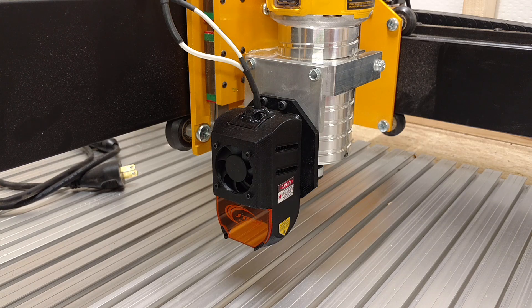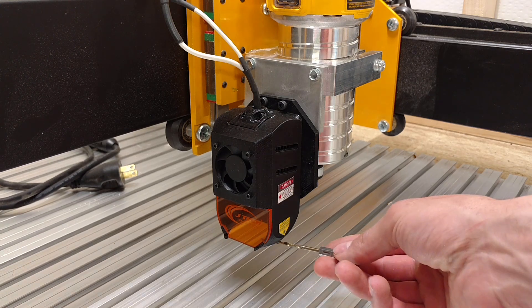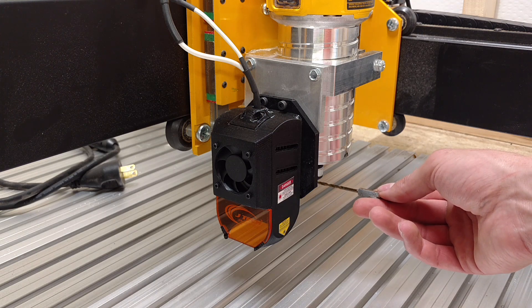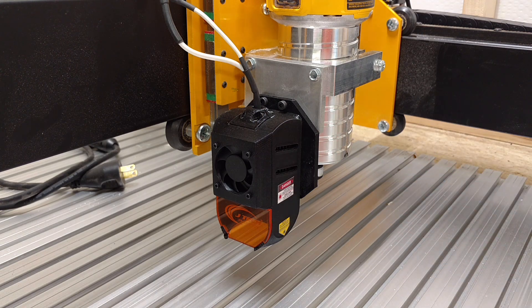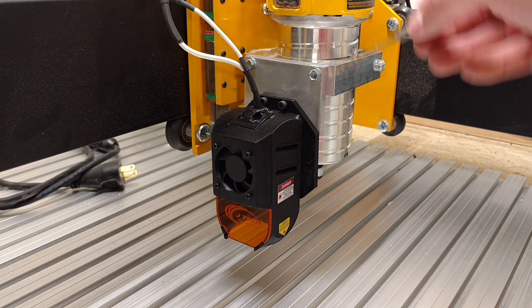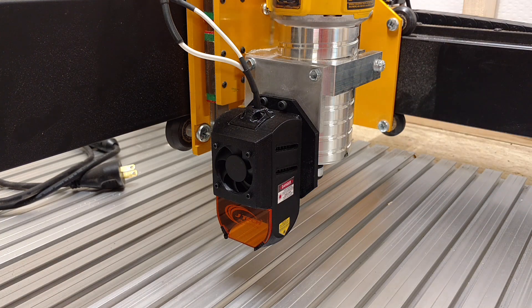Right now the bottom of the laser is maybe about an inch to an inch and a half lower than the collet of my router. So it's working perfectly — all I have to do is take the bit out, which is not a big deal.